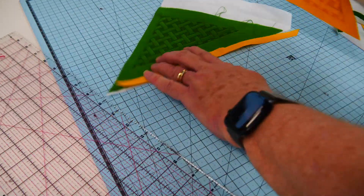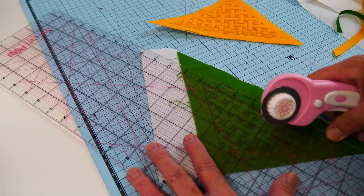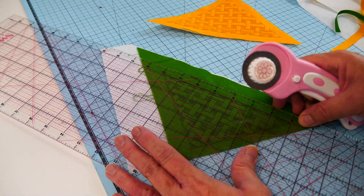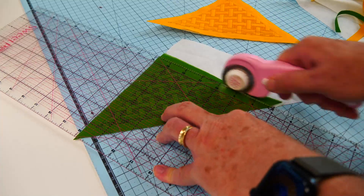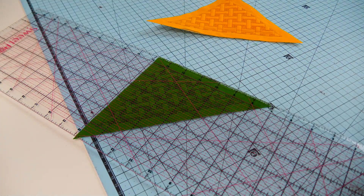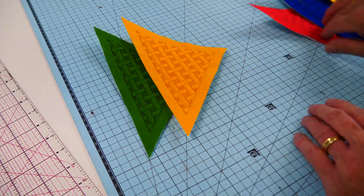Our batting and bag stiffness stabilizer are set in a little bit further along the zip edge of our blocks, just so they don't interfere with the final stitching of the zip. So here we have one, two, three blocks.